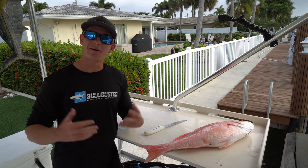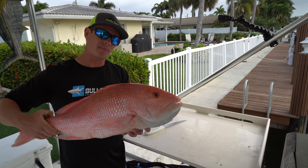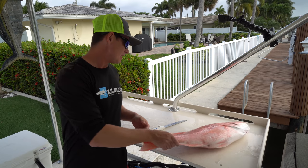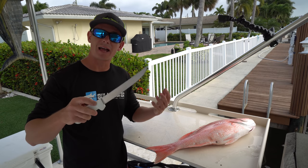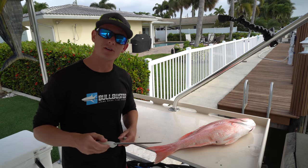What is going on guys? Victor here. I got another how-to fillet video for you today. We got this beautiful red snapper caught out of the Florida Keys on a recent trip Brooke and I took. I'm going to be using this 8-inch soft grip Dexter fillet knife, which I will have linked in the description box below. All made in the USA knives. Let's get started.